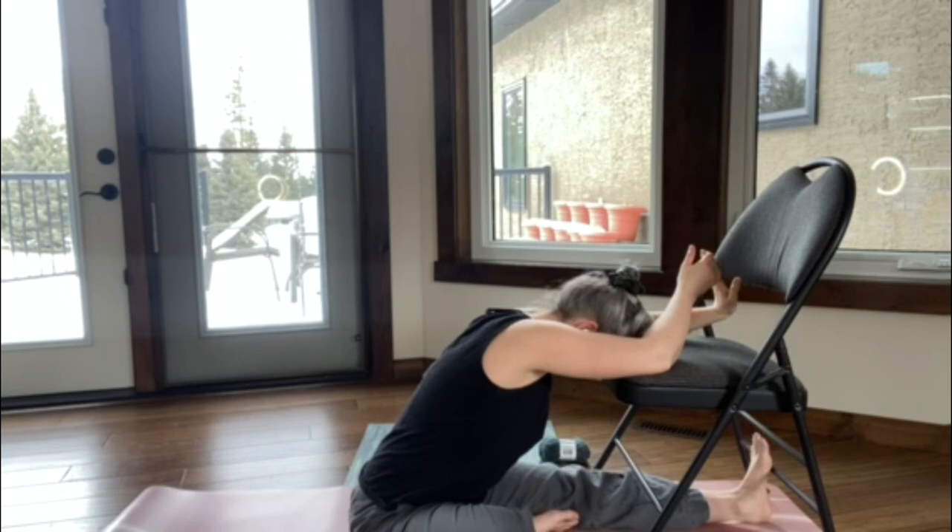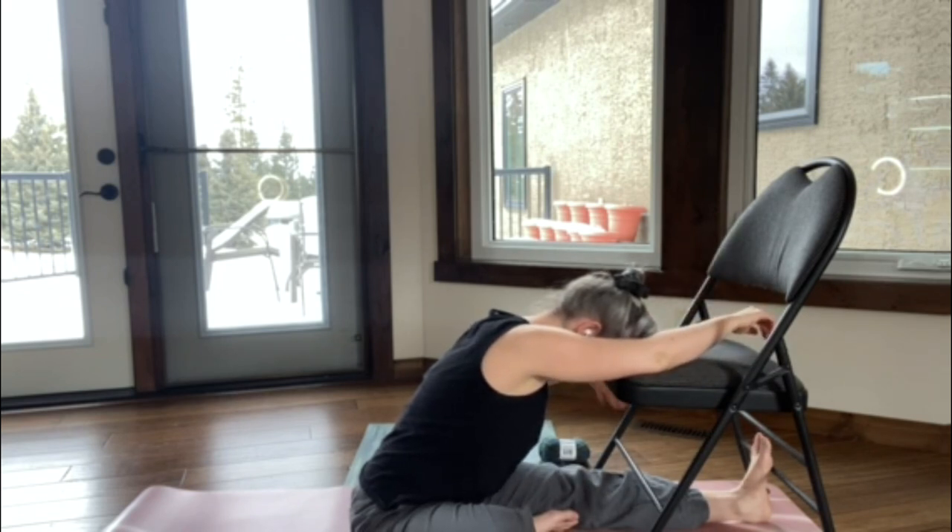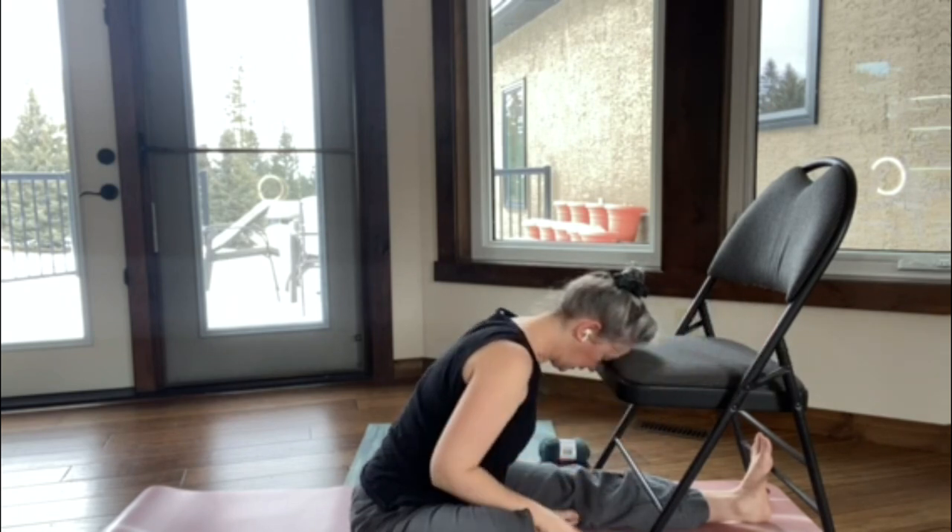Big deep breaths. One more — make it juicy. And then release the fingers, let the hand hang down and shake it out, and then gently come on up.